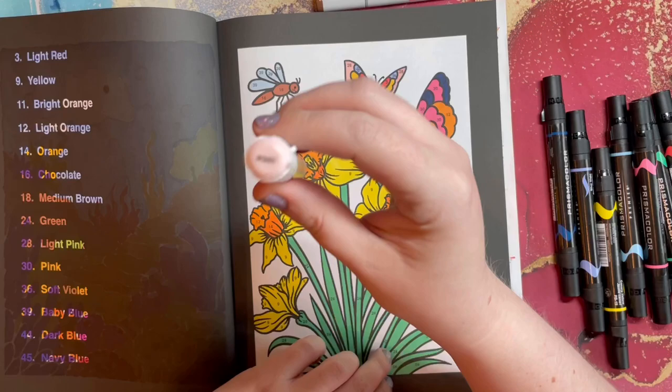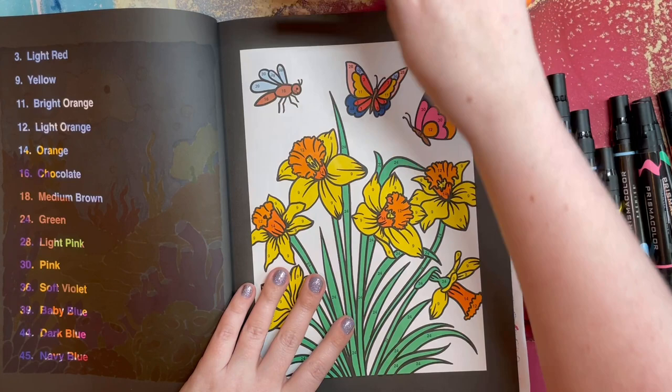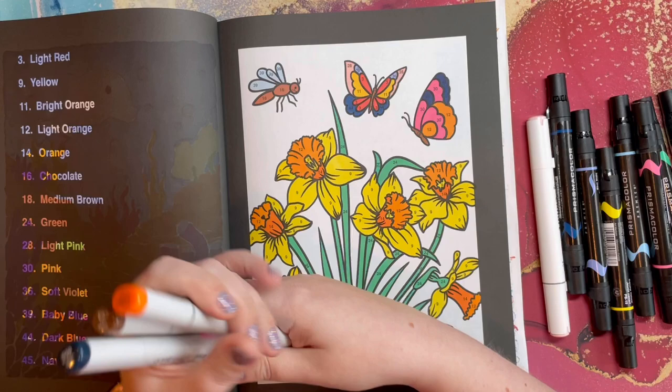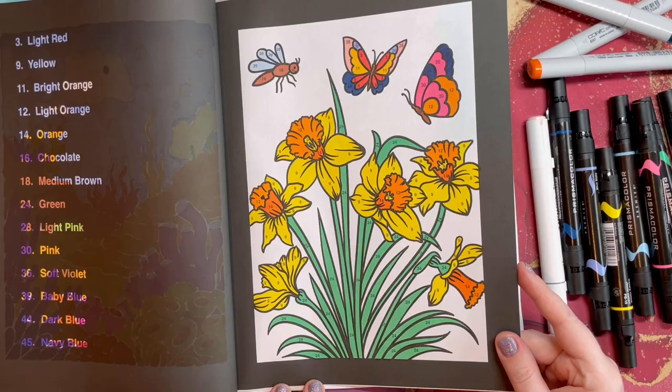I also used one Cali Art marker in R301, which is the color blush, for the light pink in the wings. Then a couple of Copics — a brown, an orange, and a deep blue. I really like the butterfly colors in this picture and I think this one turned out pretty well. On to the next one!